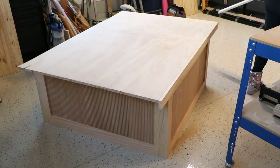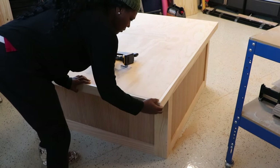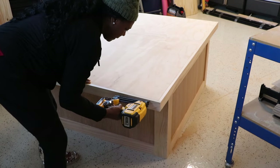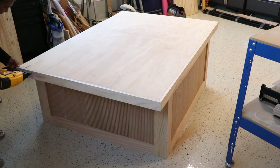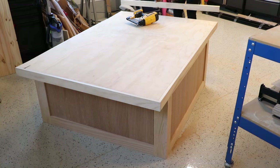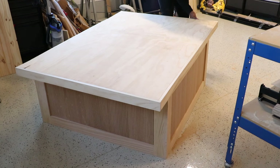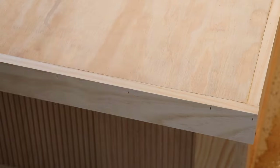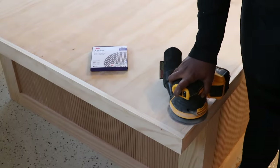Now that we have the base all finished, we're on to the tabletop. We're doing something super simple — just framing out a piece of plywood with some 1x3s to make it nice and sleek. I wanted a modern feel for this coffee table, so this will give it that sleek look. Once I attach the 1x3s with brad nails, I'm going to go back with some wood filler and fill those nail holes, then give it a good sanding so it's nice and smooth for stain.